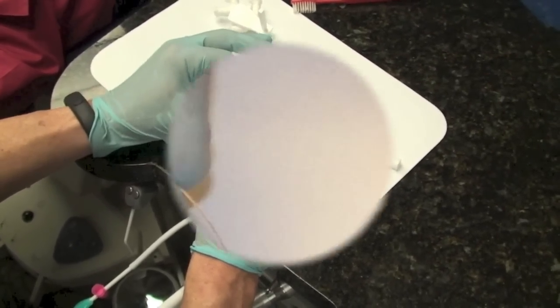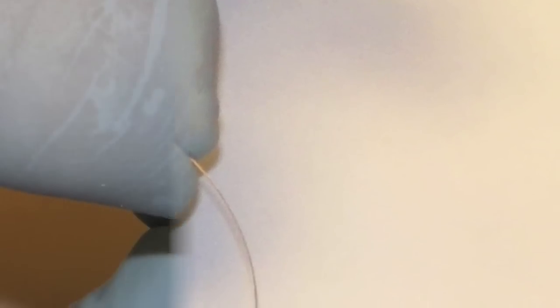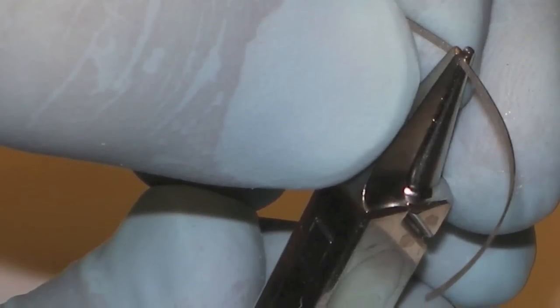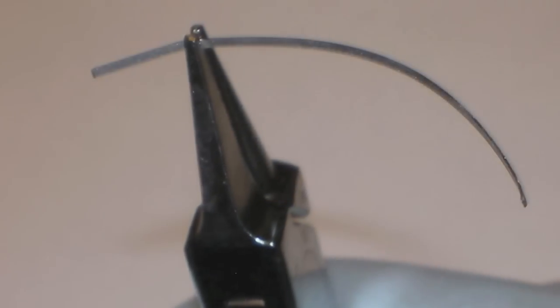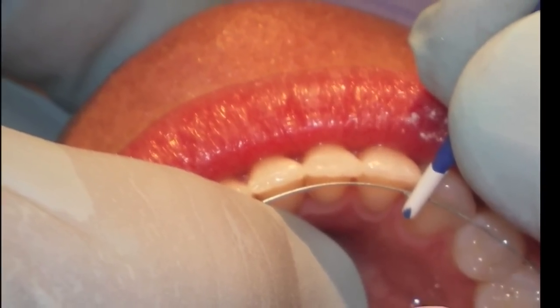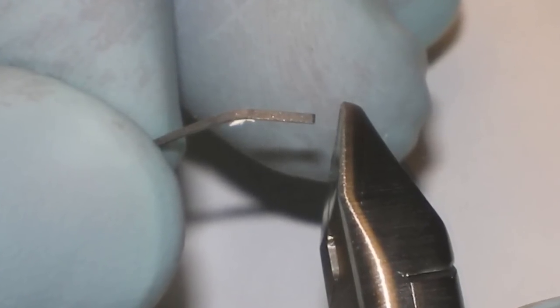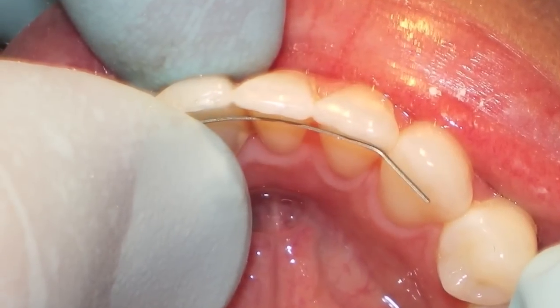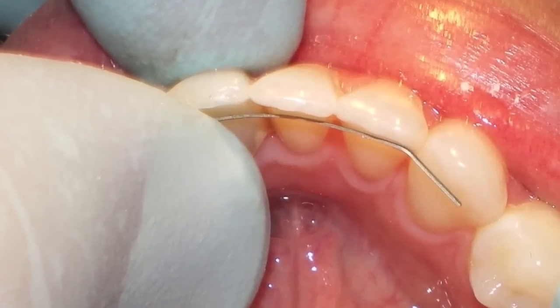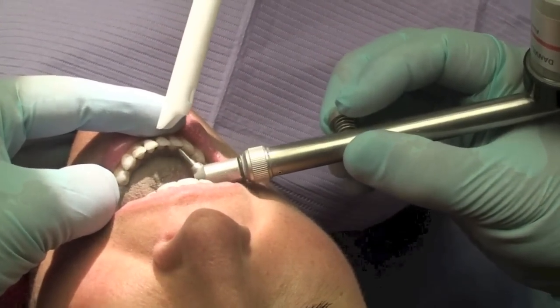We start off by cutting a section of Retainium wire and gently curving it between our forefinger and thumb. I then place a slight gable that will demarcate the contact between the cuspid and lateral on one side, then mark the same gable at the opposite lateral-cuspid contact. We trim the wire so that the gabled ends cover about two-thirds of the cuspid width — this is all the bending necessary on this highly formable wire.